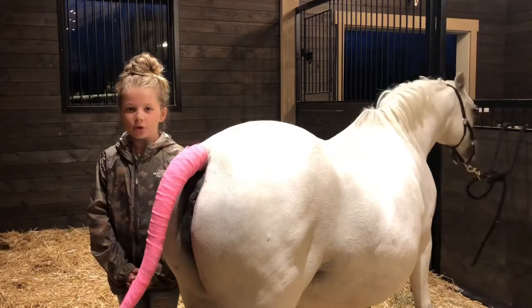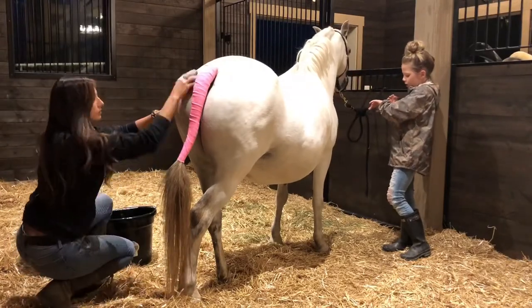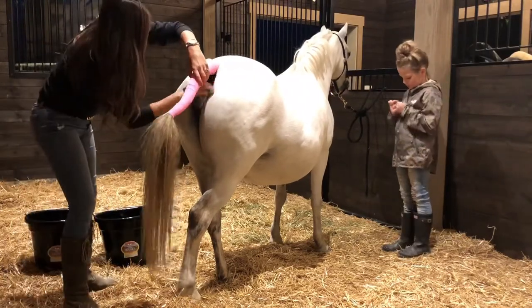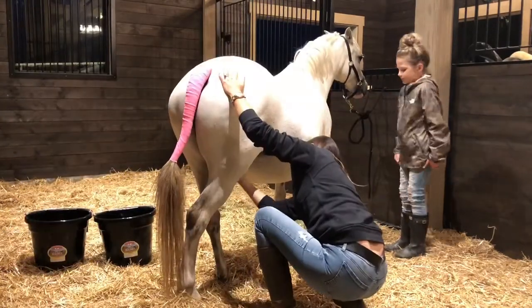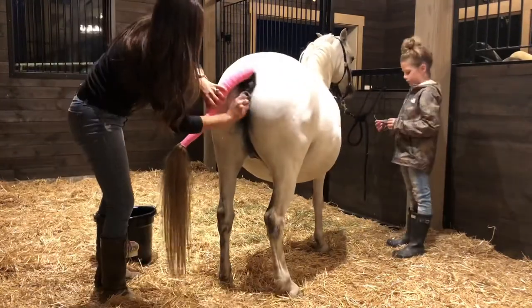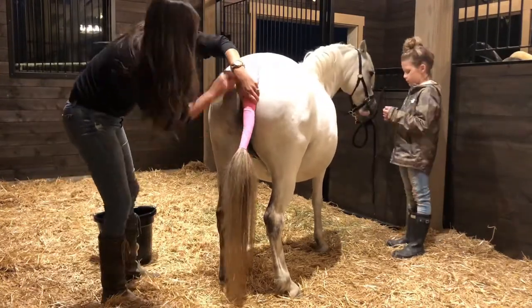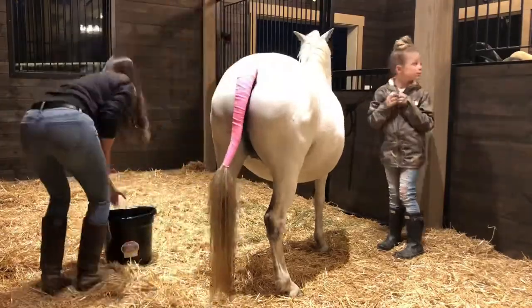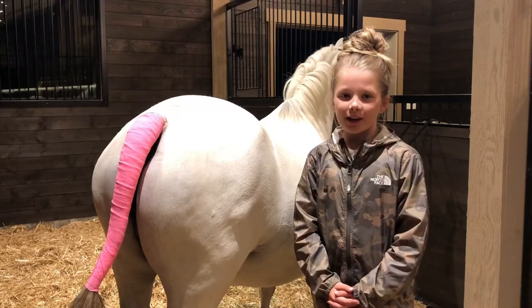Next we're going to wash Josie's outer vulva and hindquarters with gentle soap. Now Josie has a clean area to birth and the foal has a clean area to nurse.